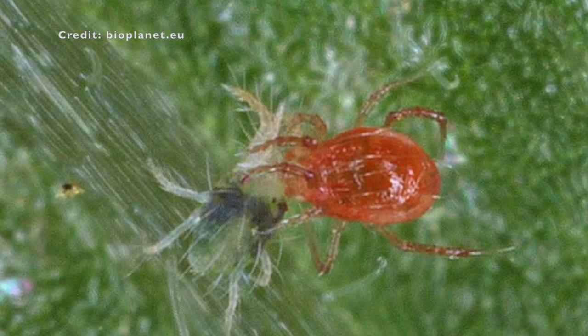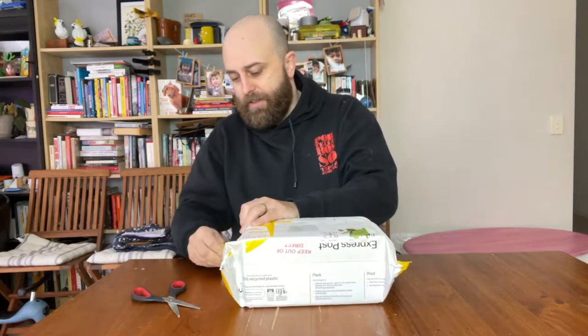Spider mites - gross. Okay guys, below my chin as we speak I have I think two thousand, maybe four thousand - I can't remember the package size - but two to four thousand red predatory mites that I have bought to deal with spider mites. So let's open this up and see how these guys come.